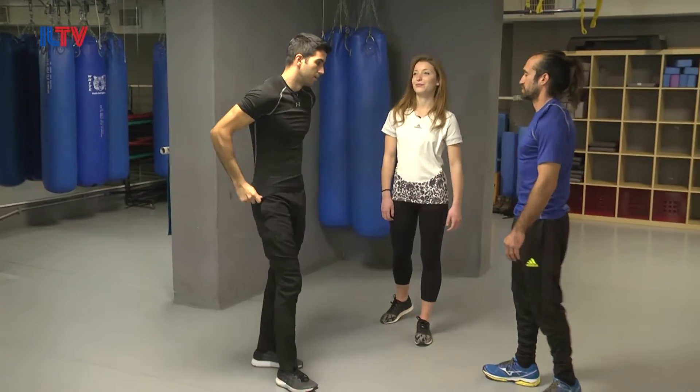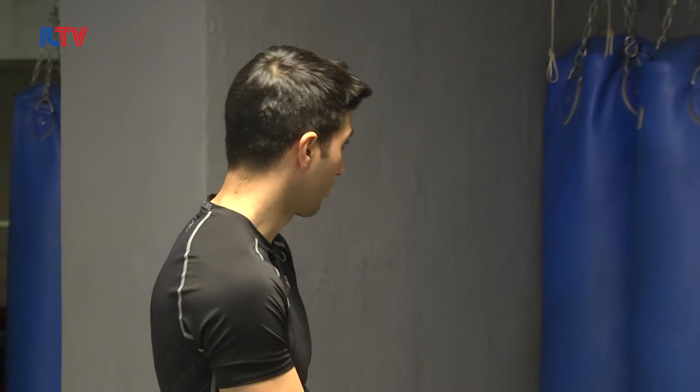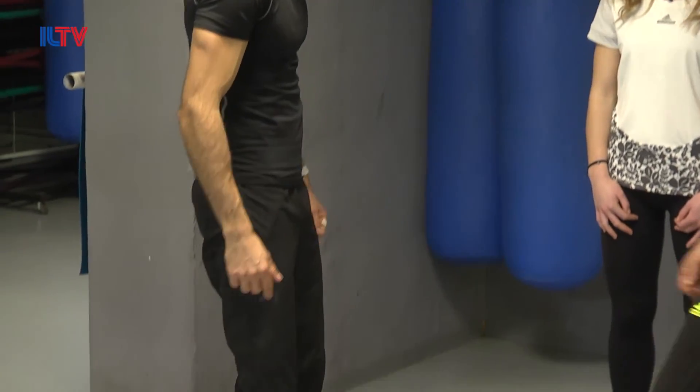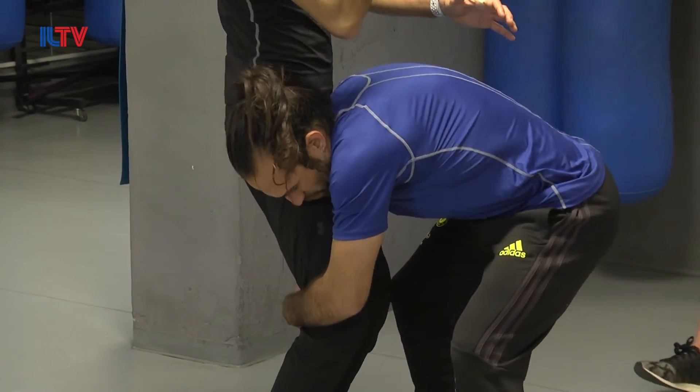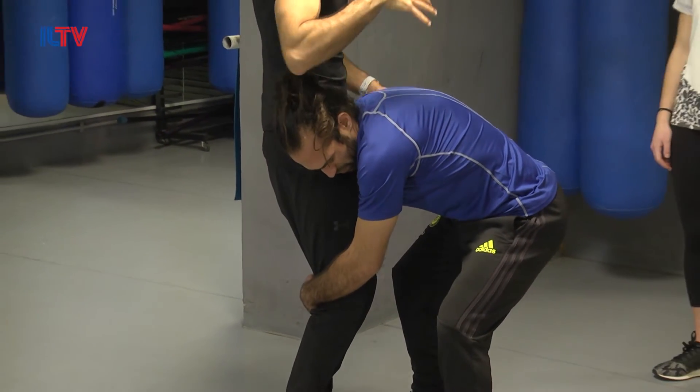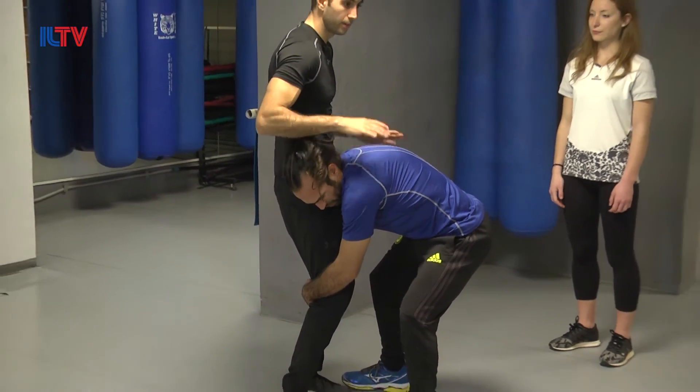Let's break it down. Here I have an attacker that goes towards my lower body, holding my knees and pushing from the upper body. I'm going to lose balance pretty quickly. So the moment I feel him, pay attention to what I do.